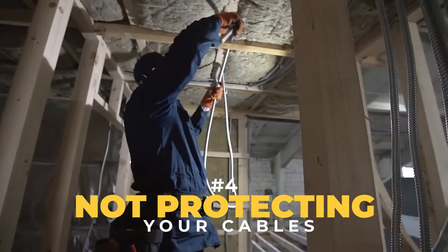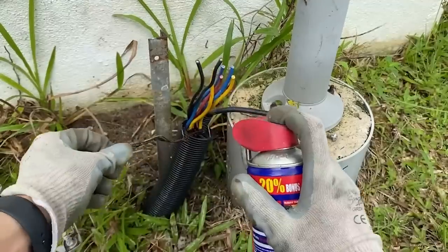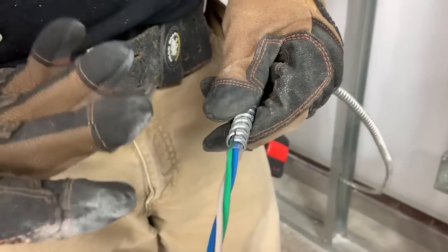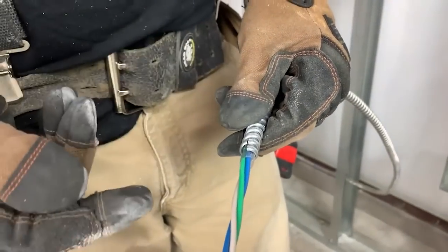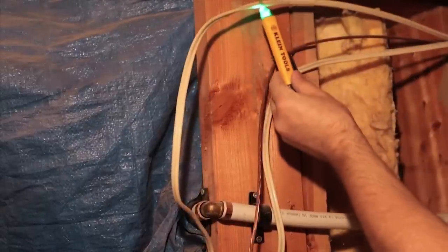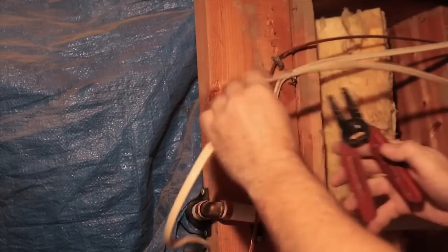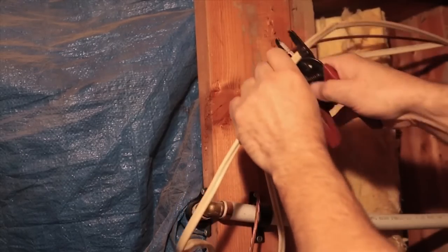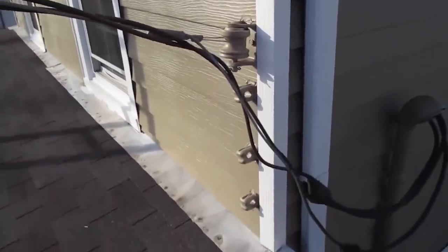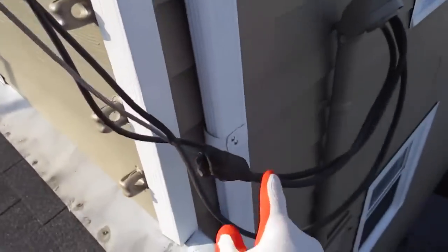One of the worst mistakes you can make in the world of electrical DIY is to leave your cables unprotected. Just because your cable is inside a wall doesn't mean that it's safe from harm. Sensitive cables are always endangered by sharp objects, including drywall screws that are unable to hit the stud, molly bolt anchors, and even the nails you hammer into the wall to hang pictures on. Hanging nails can nick the insulation on cables, leaving sensitive wires exposed and presenting a huge fire hazard. To fix this problem, you'll need a flexible plastic or sturdy metal conduit that will contain the wires.